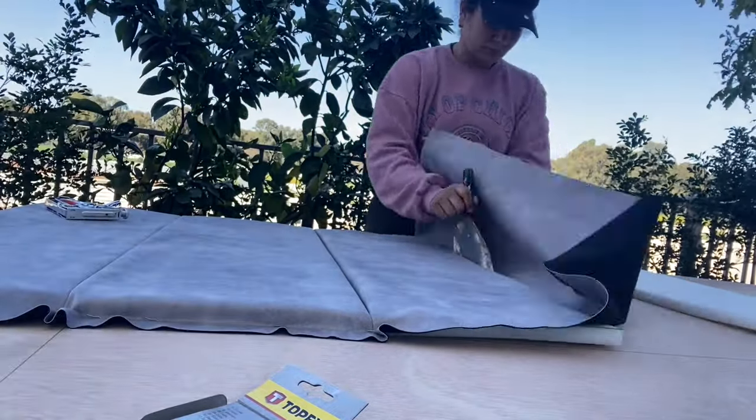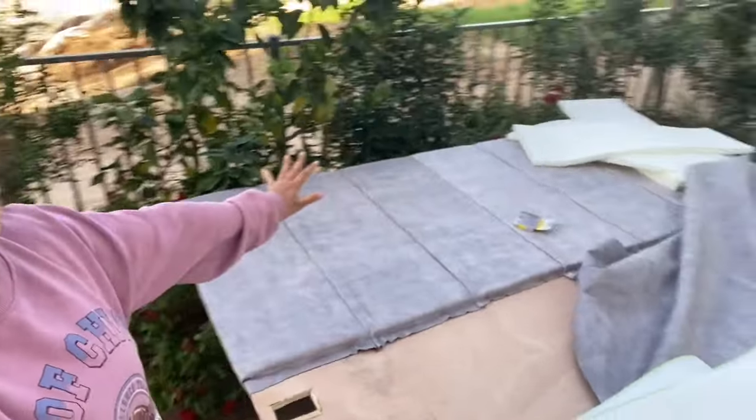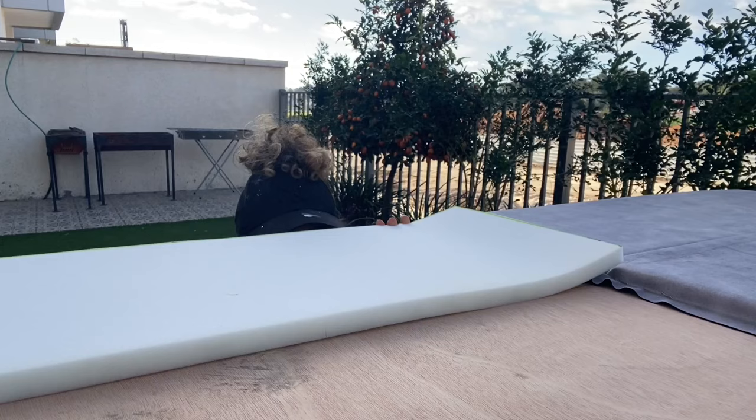I did this for all the top sides and then finally stapled the two corners of the top and bottom of the fabric so that it wouldn't move at all. We are already done with all the top parts and now we're gonna have to do exactly the same thing on the bottom.